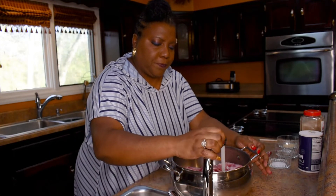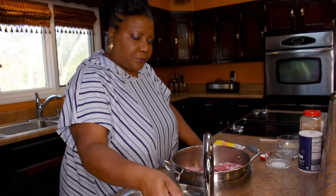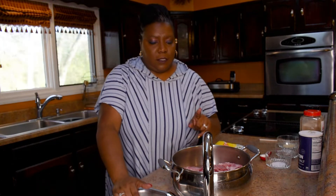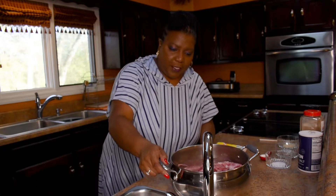I'm adding in some water here. What I'm going to do is let the neck bones come to a boil, pour off all that water, rinse them off a little bit, then add fresh water and start cooking. That's what this first water is for.